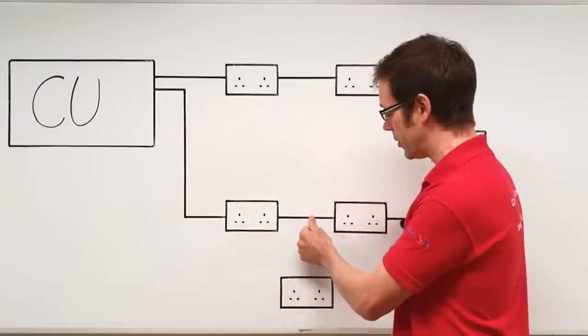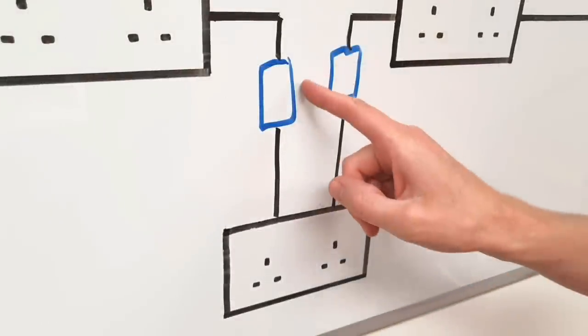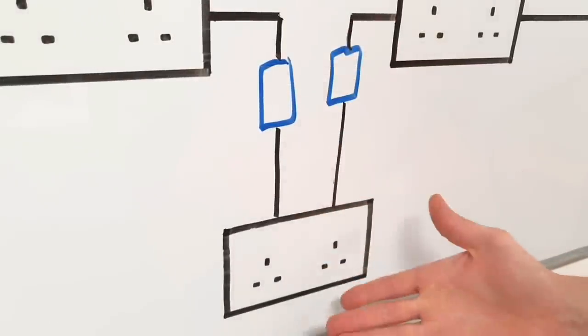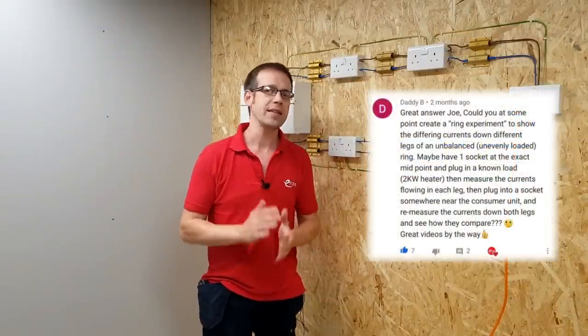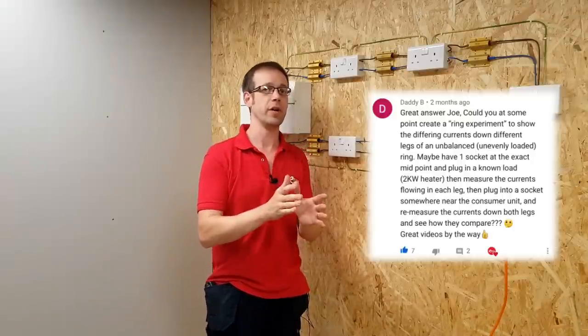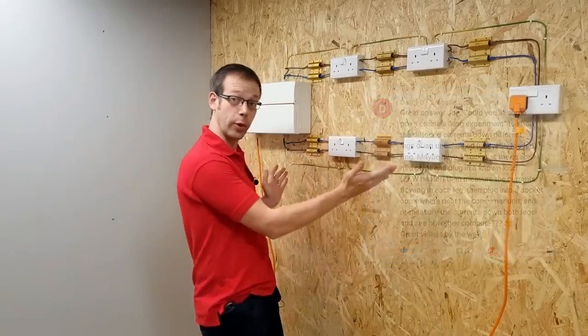As part of our ongoing Q&A feature, we answered a question relating to the use of a 16 amp junction box on a ring final circuit, and I explained why this wouldn't be acceptable. Now a viewer by the name of Daddy B — I'm assuming that's not what's written on his birth certificate — asked if we could produce a video demonstrating the principles of how current flows in a ring final circuit using a real-life experiment. So we have.